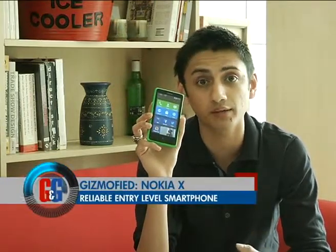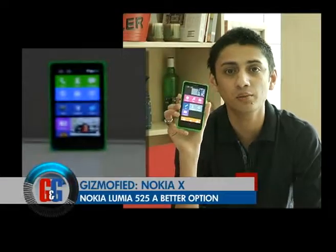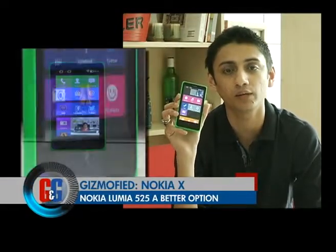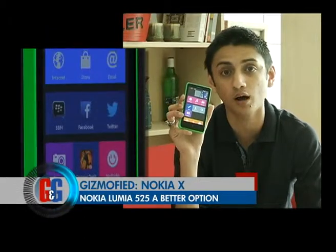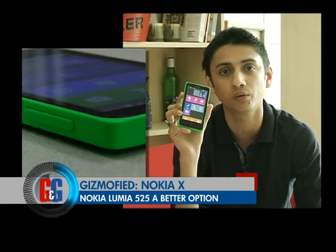At Rs. 8,500 it's a very interesting device, even though it competes with Micromax and other local players in India which offer better specs at the same price. This phone offers great build quality and Nokia's brand lineage and customer service. But Nokia also offers its own Lumia 520, which is a more reliable phone with better hardware, better specs, and the smooth Windows Phone experience — I think that's a better deal, because you don't need to go through the hurdles of this forked Android UI.